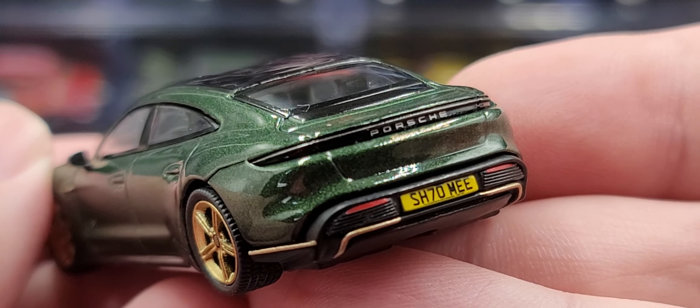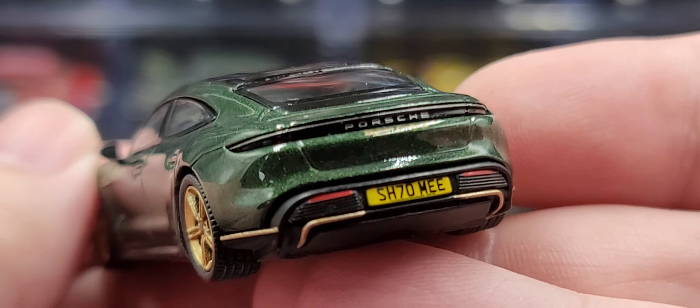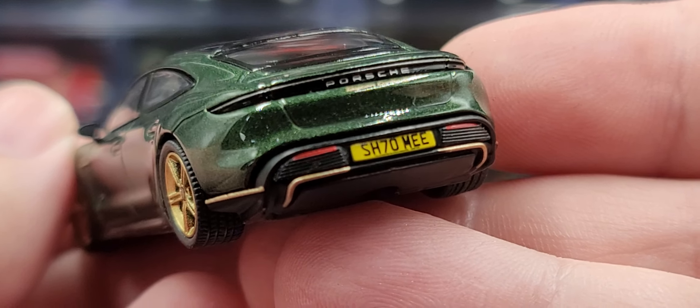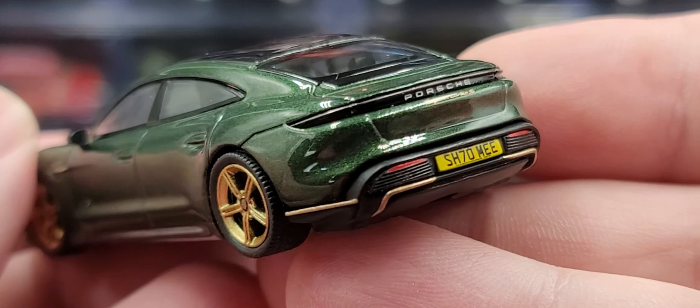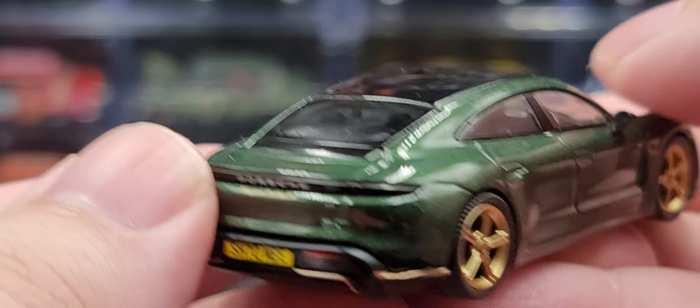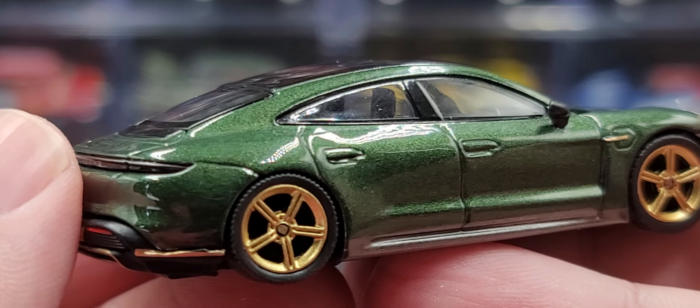Back here on the rear, we have inserted details for the tail lights and the Porsche logo there as well. Got the Shmee plate on the rear of the car with gold accents down around the diffuser. The gold really pops next to the Midnight Green.